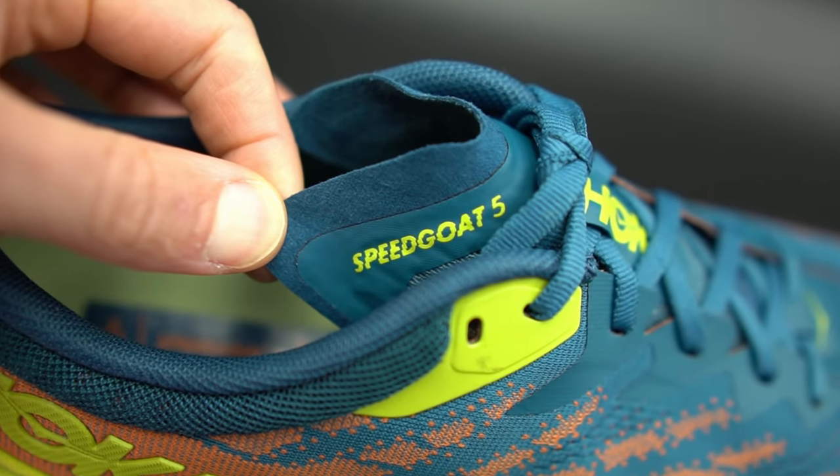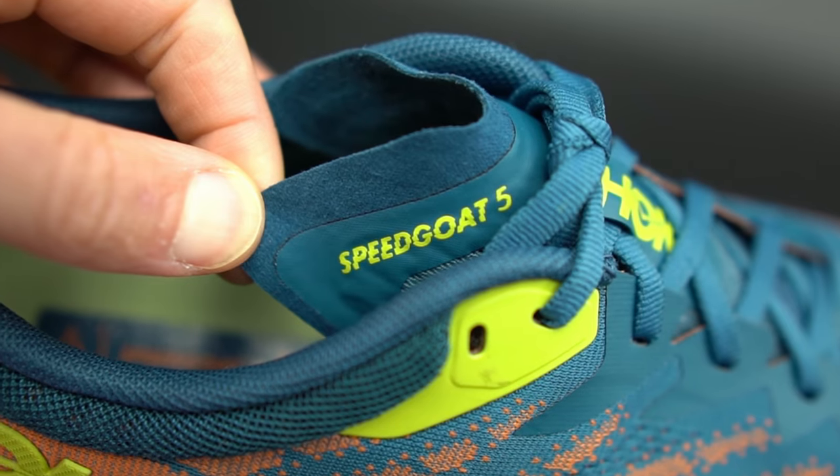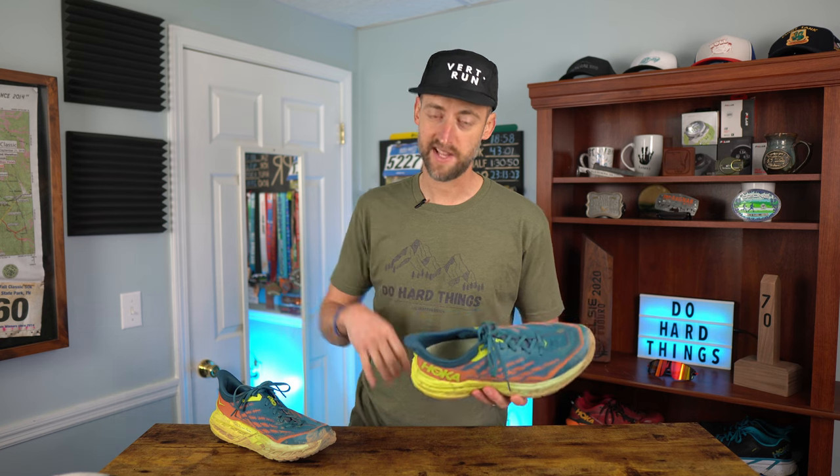But first, I do need to let you know that Hoka did send these to me to review. I didn't pay for them. They're not going to see this video ahead of time, proof it, tell me what to say, or have any input whatsoever. I'm going to share the complete, honest truth, like I always do. So without further ado, let's get to it.